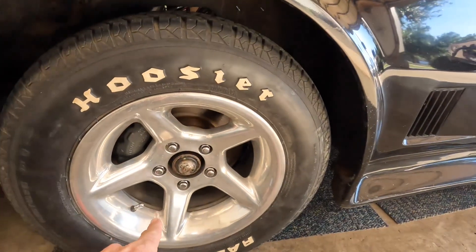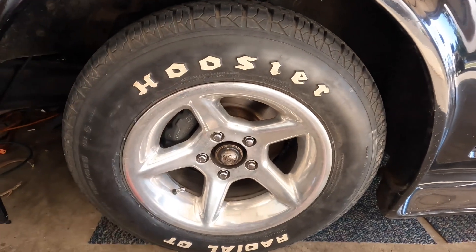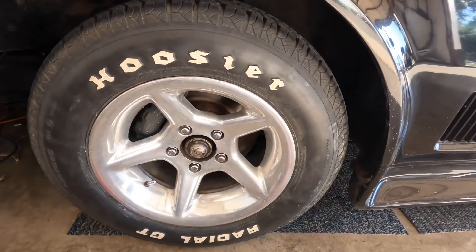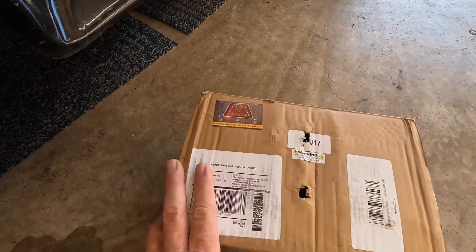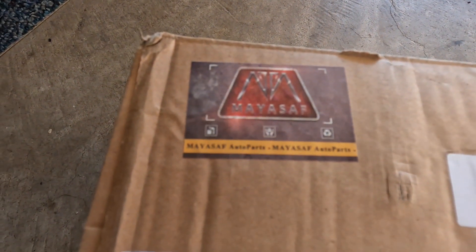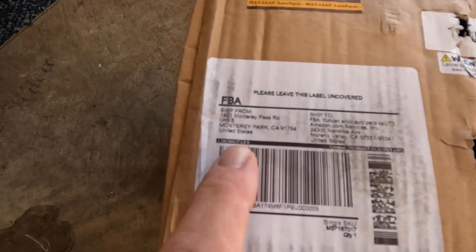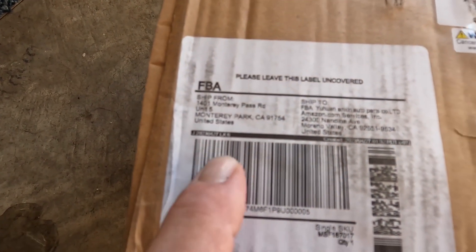Hey guys, I already told you all about this plague problem with the C3 Corvette remanufactured brakes that I've replaced probably about 15 times — it's ridiculous. Now we ordered through Amazon this is a MAYASAF, however you want to say it. It ships from Monterey Park, California.